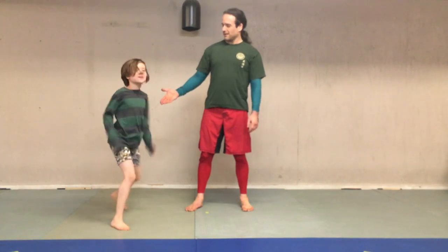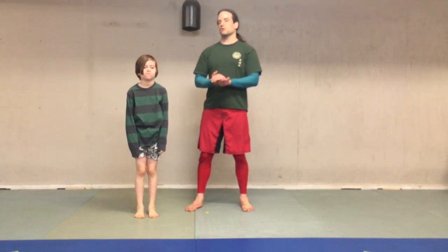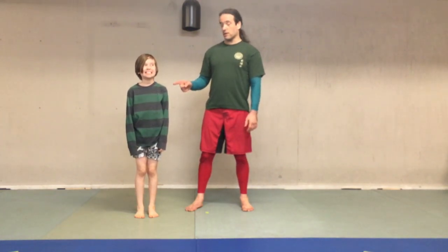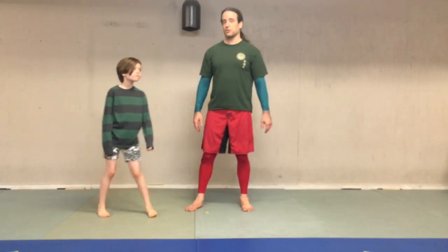Hey, this is Wally and Mabel from Southwest Portland Martial Arts. We were hoping to show you guys some more jiu-jitsu today. We're going to work the guillotine today, but first we wanted to talk a little bit about winning and losing in jiu-jitsu.